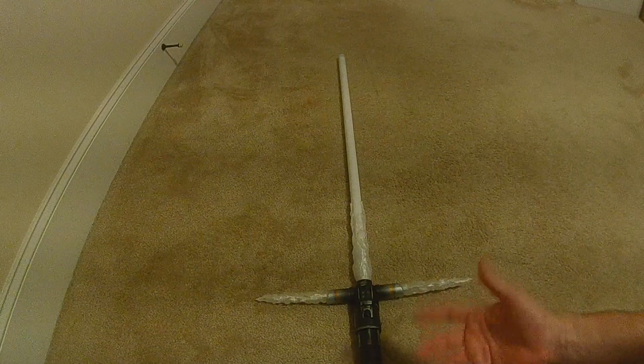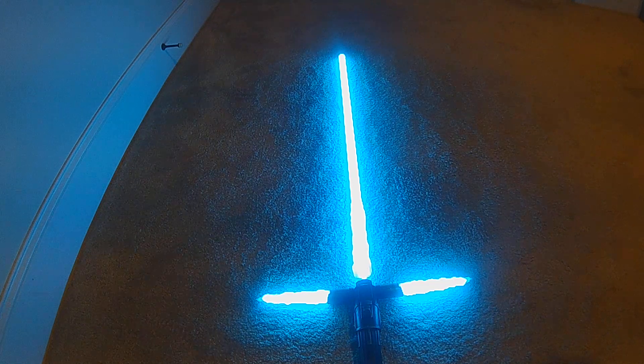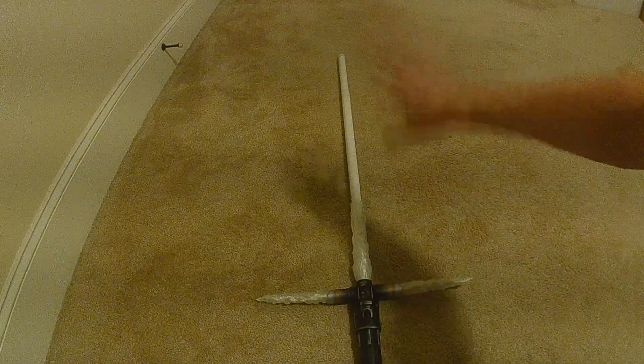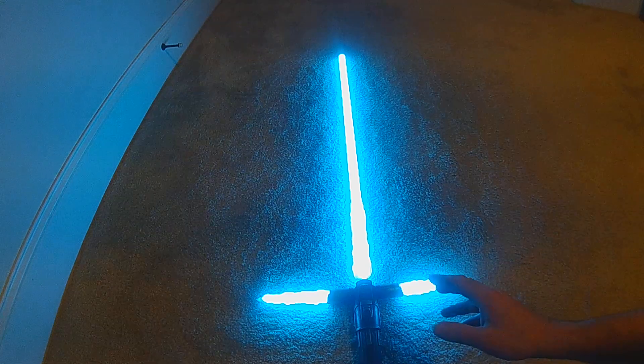Since this is on demand, when you first ignite it, it's going to start off in Ben Solo's blue. With power-up, when I first ignite there'll be a burst of power-up on the blade — you'll see that — and then the blade will settle in.